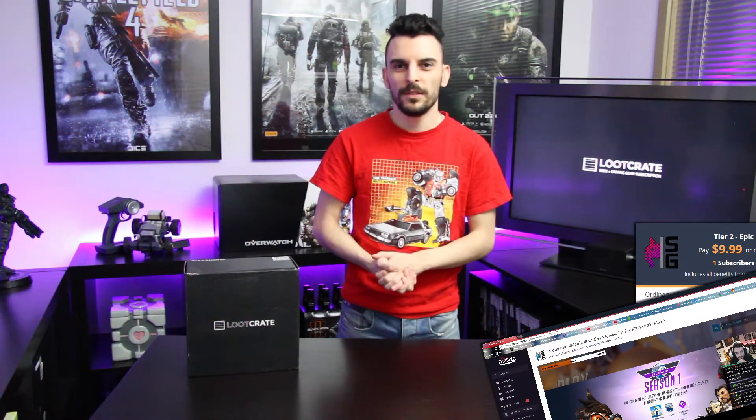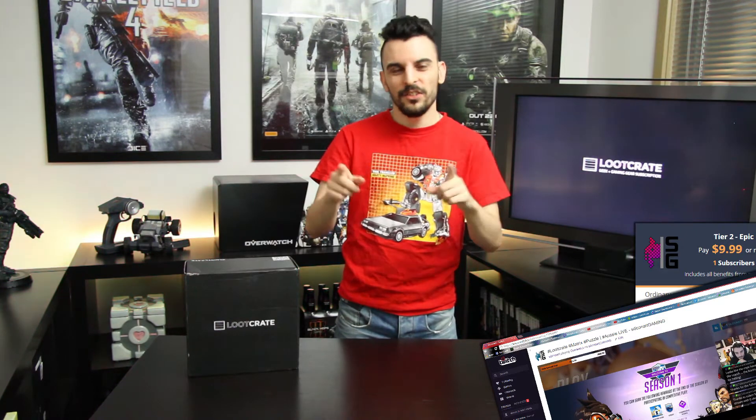Hello everybody, today we are doing a Loot Crate unboxing for the month of May. Before we go any further, if you can tell me in the comments below what month and year this t-shirt came out in a Loot Crate bundle, you are going to win yourself one month premium subscription on our Twitch channel. Get on there, do your research, put it in the comments — the first person to get it right wins that one month premium subscription.